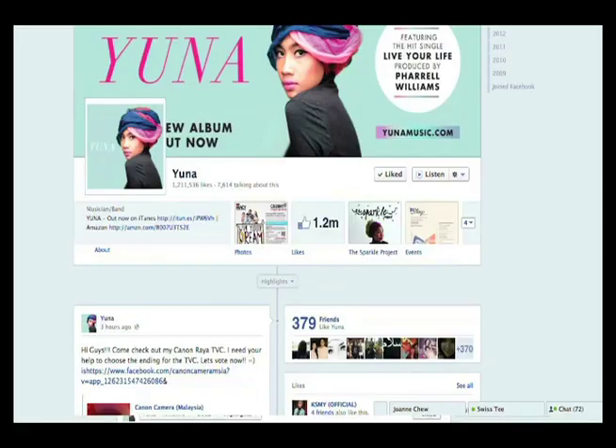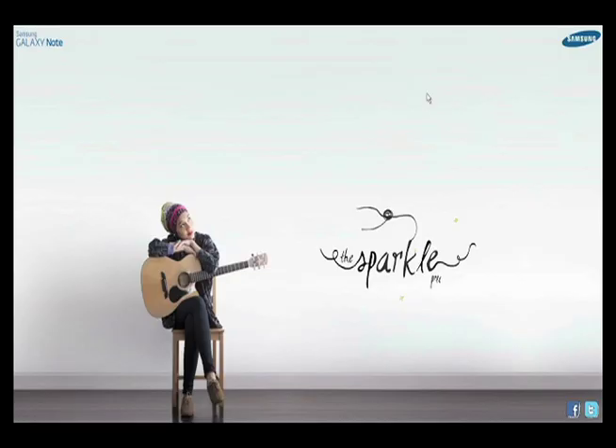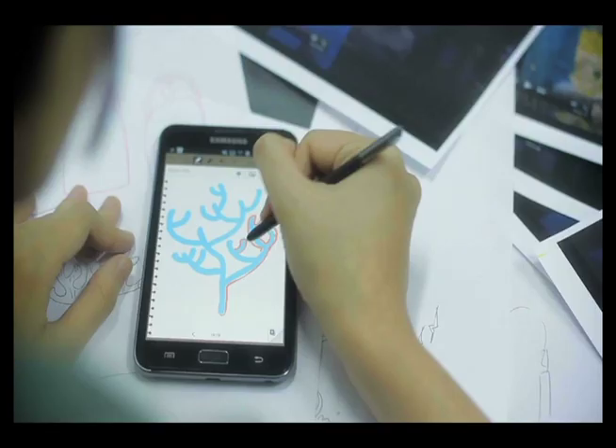It started with a message from Yuna asking her fans to help create her new music video. We created print and concert style posters that drove traffic to the microsite. They logged on to sparkleproject.my by the thousands and left ideas, poetry, pictures and videos.